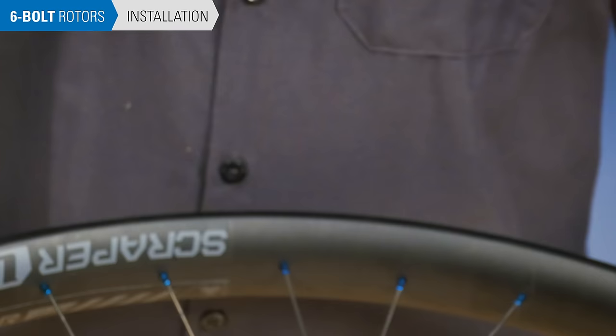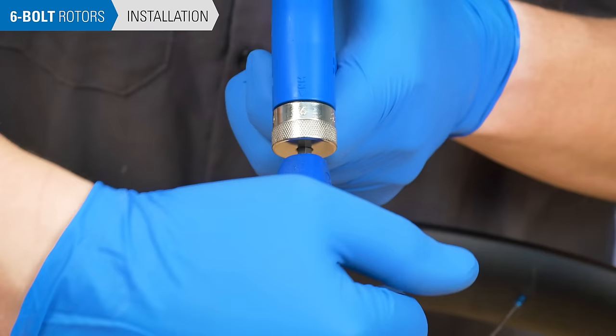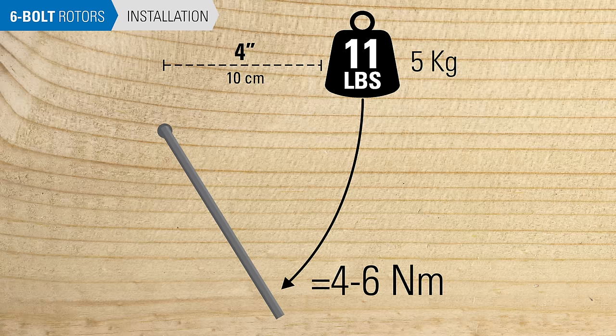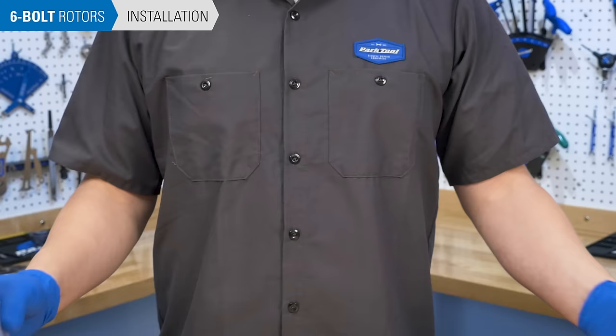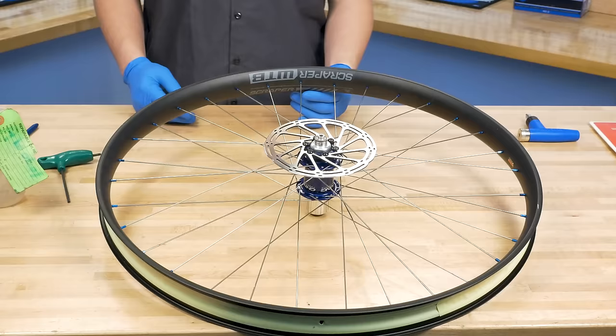Set your torque wrench or torque driver to the appropriate setting. Check with the rotor manufacturer for specifications. A typical torque for these bolts is about 4 to 6 Nm. If you are using a hand wrench, use perceived effort, which means applying about 11 pounds of effort to a wrench held 4 inches from the bolt. Tighten in a star pattern, as shown.